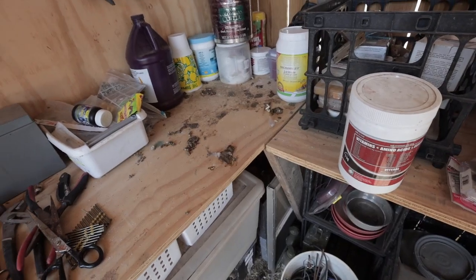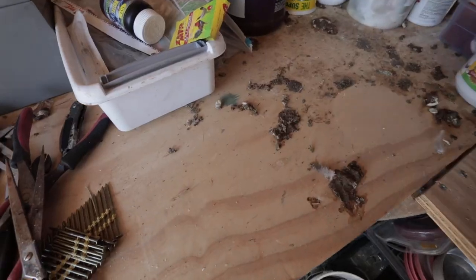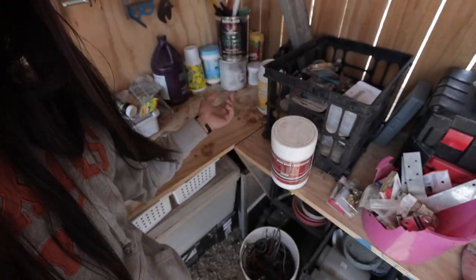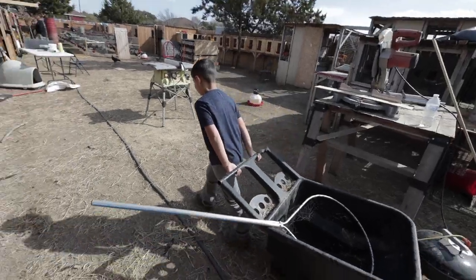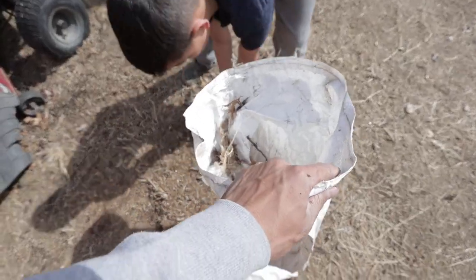This is the problem with letting the chickens run around — they just come in the workshop and poop all over it. We gotta close it up somehow. Scoop it up with both hands like a big scoop.